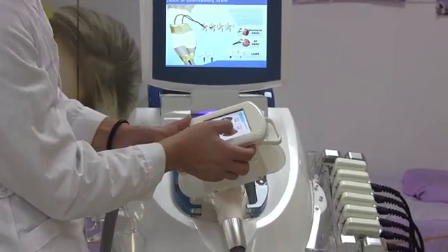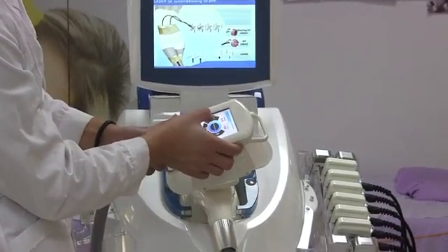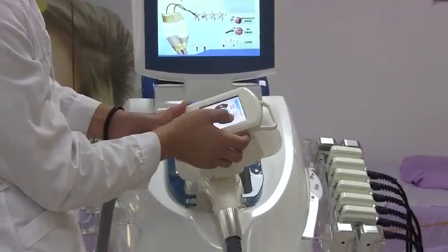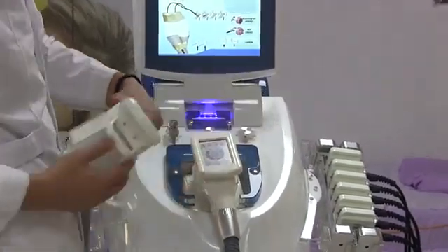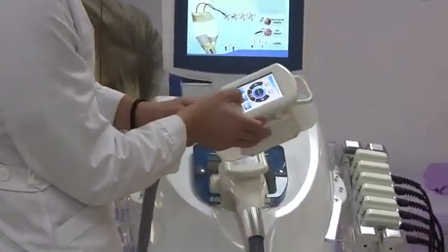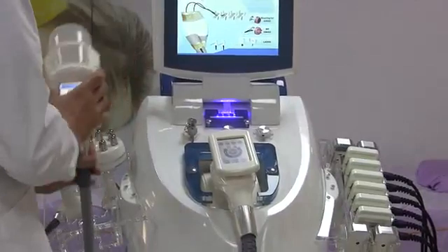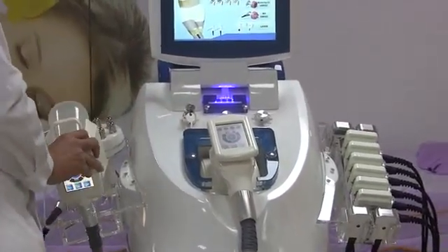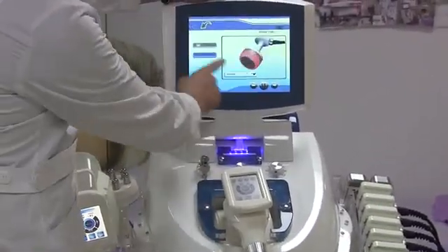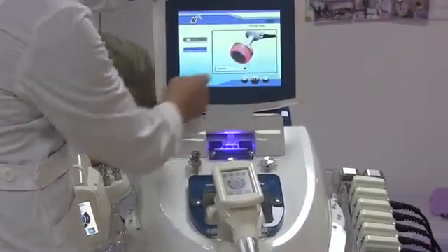The temperature adjusts. Normally it starts from negative one. The other handle is controlled on the screen of the machine. Let's see the control panel here. As we can see, there is Cavitation, RF Handle, and Laser Pads. First, let's see the Cavitation handle.